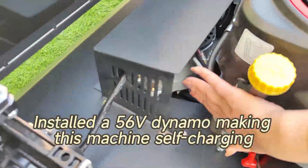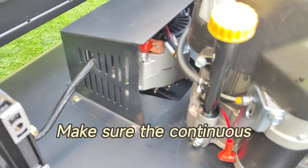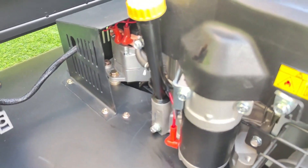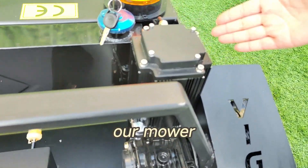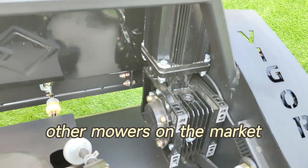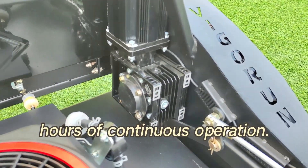An installed 56V dynamo makes this machine self-charging when mowing, ensuring continuous operation of the lawn mower for a long time. Equipped with a 48V servo motor and a dual-channel servo motor controller, our mower effortlessly maintains straight-line walking that other mowers on the market can't achieve, and it is designed to support long hours of continuous operation.